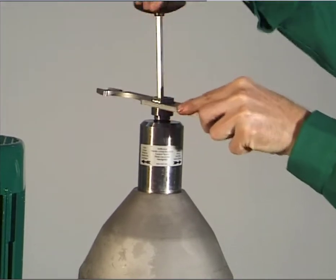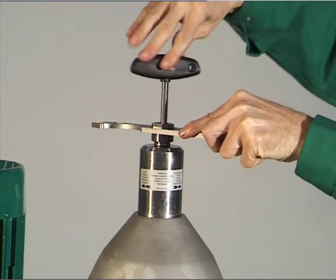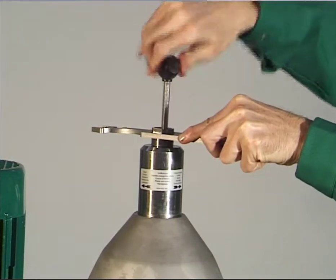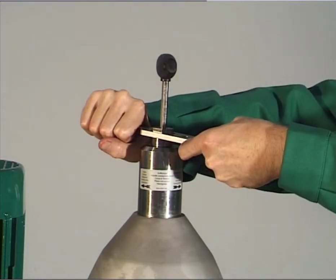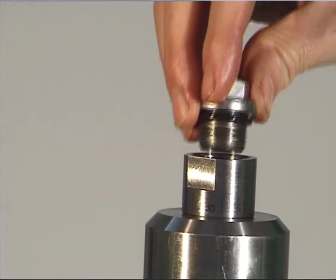Tighten the handle connection piece by turning the hook wrench counter clockwise and holding the T hexagon wrench. Screw the plug with fitted gasket into the hood, right hand thread.